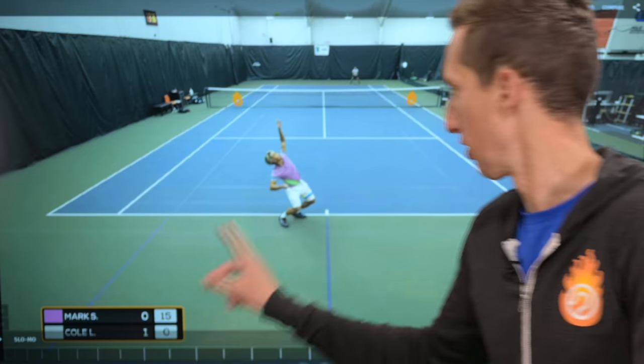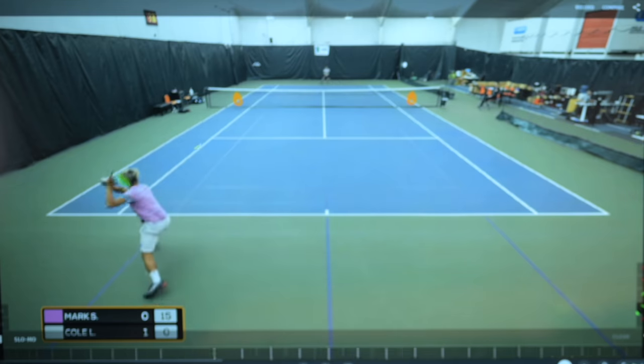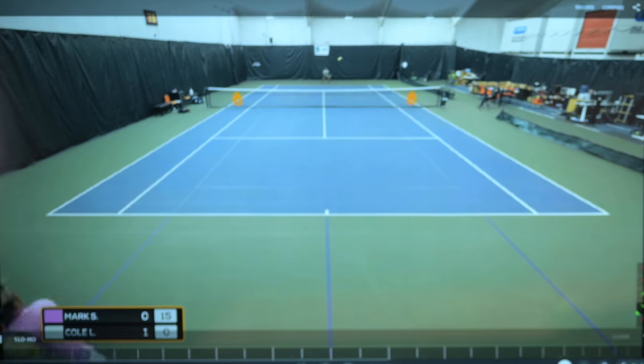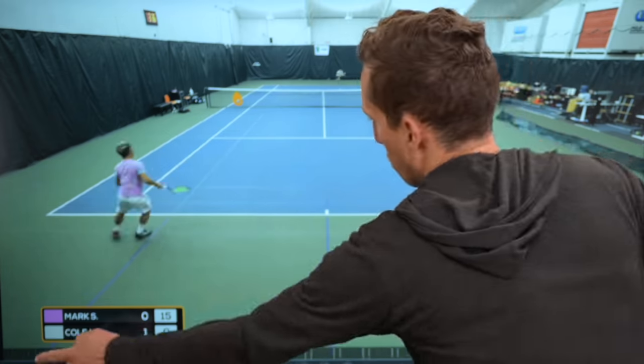Let's see the contrast between a heavy ball and a ball that's just hard or a shot that's been aggressively hit in general, because it's important to understand the difference. A hard shot and a heavy shot are two totally different things. This is Mark on the close side. As this point gets started, that's a really heavy ball — good height, good spin. Then as the point develops, that's another heavy ball, great depth, great spin, and then this is just a hard hit shot.